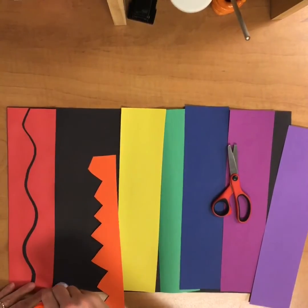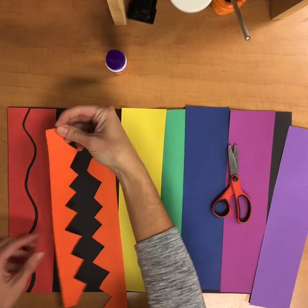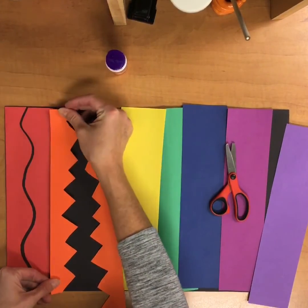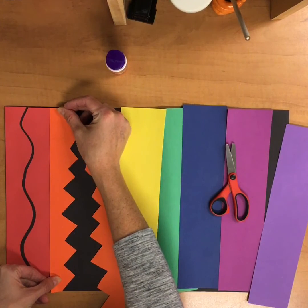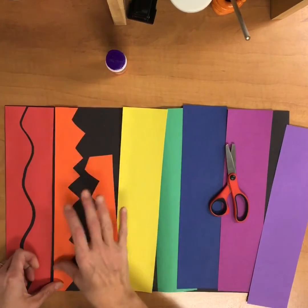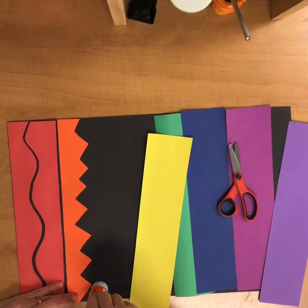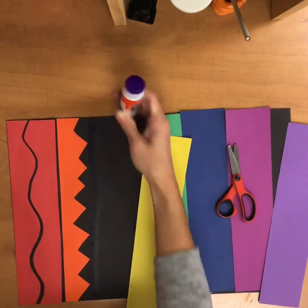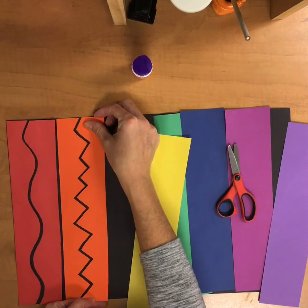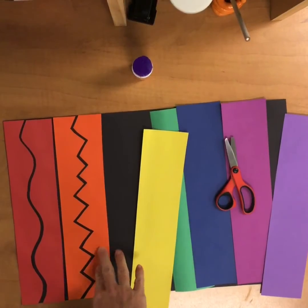I'm going to put another line here and glue this one down. If I want to leave some of that black showing, I think that looks neat. I could overlap it if I wanted to. I think I'm going to just leave a little bit of the black showing — maybe on one of them I'll overlap it. I'm going to glue this one down and make sure it almost fits together like a puzzle. That looks really cool when you see the black line showing through.